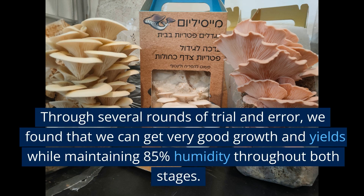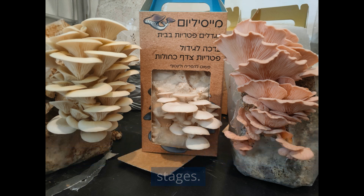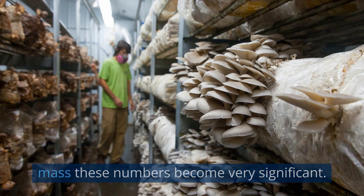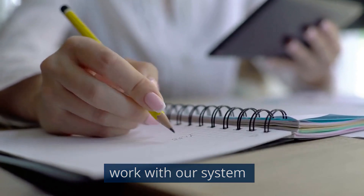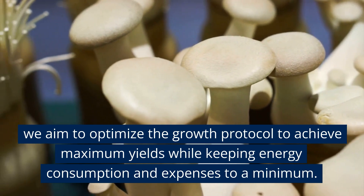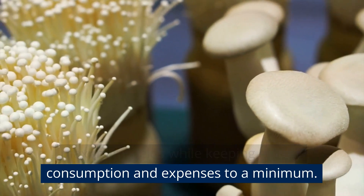Through several rounds of trial and error, we found that we can get very good growth and yields while maintaining 85% humidity throughout both stages. This might not sound like a lot, but when growing in mass, these numbers become very significant. By doing this kind of research and preparation work with our system, we aim to optimize the growth protocol to achieve maximum yields while keeping energy consumption and expenses to a minimum.